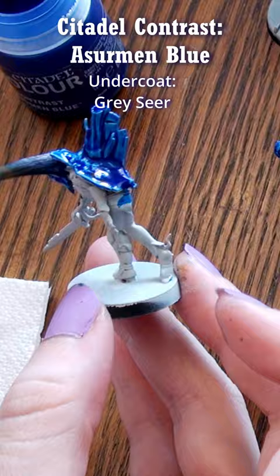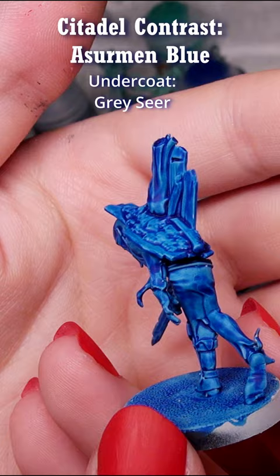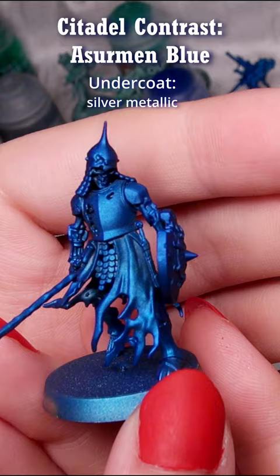I also painted it over a zombie primed with Gracie spray, which looks very nice as well. I just love this color. I also enjoy putting it through the airbrush and using it in all sorts of different ways.